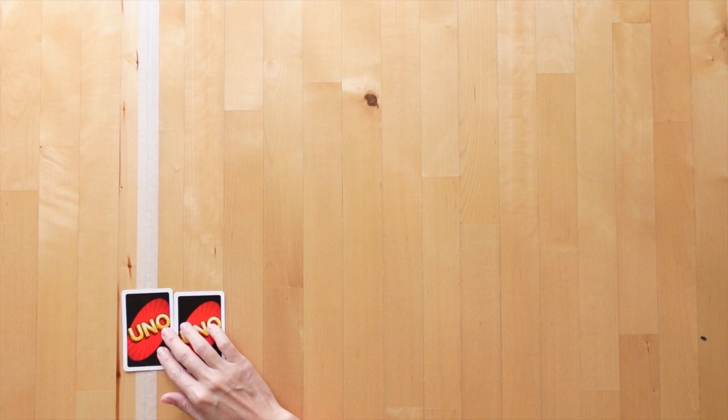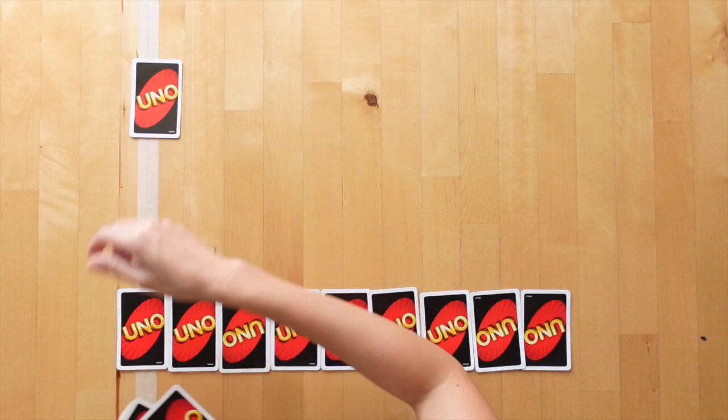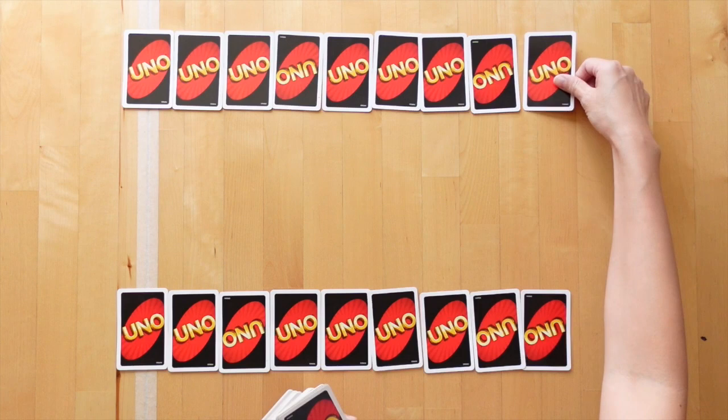However, the winner of the previous round this time receives one less card than they previously had, but all other players are dealt the same number of cards as in the previous round. For example, if I win the first round of 10 cards, then I would be dealt 9 cards in the second round.